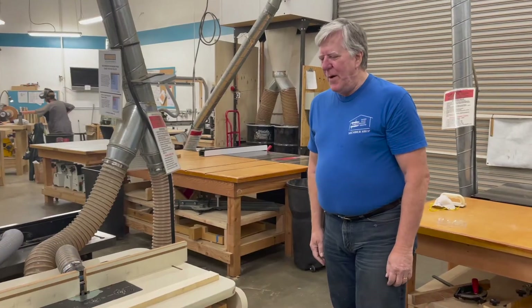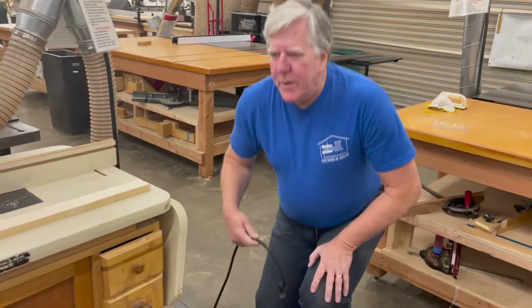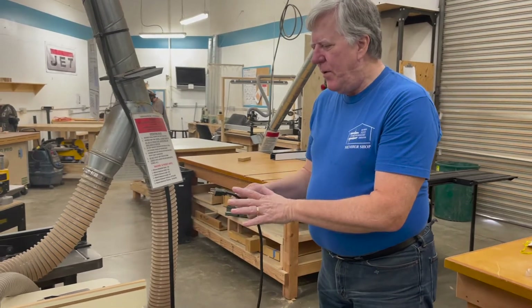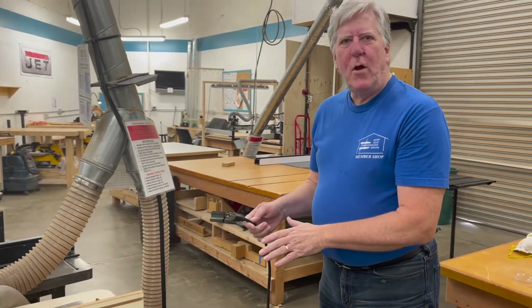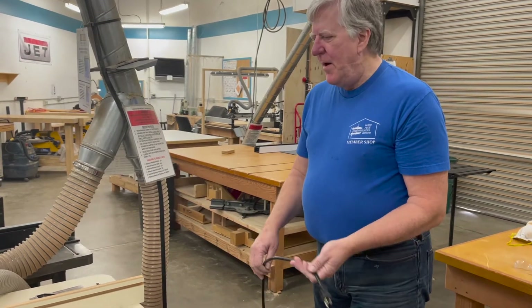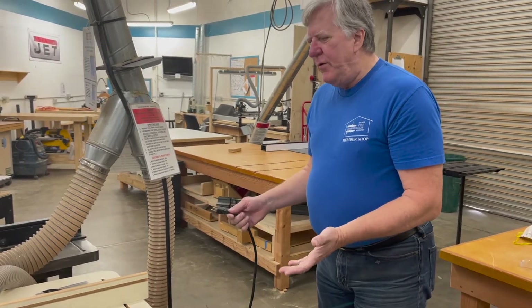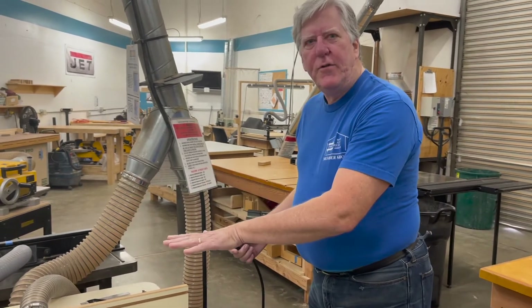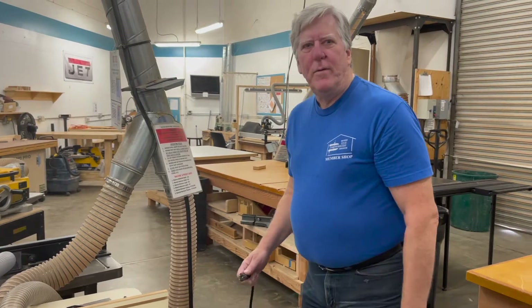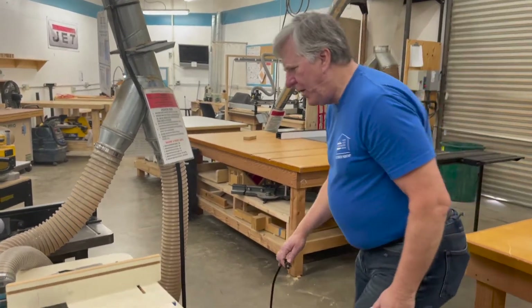An important safety point about router tables: we have the plugs here. If you're installing bits or doing any work or installing collets, we definitely want the router table unplugged. You can leave it plugged in if you're just adjusting the fence or the height, but for anything more than that, we definitely want it unplugged.